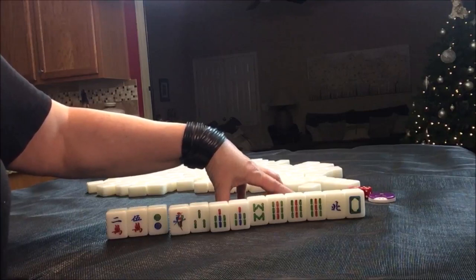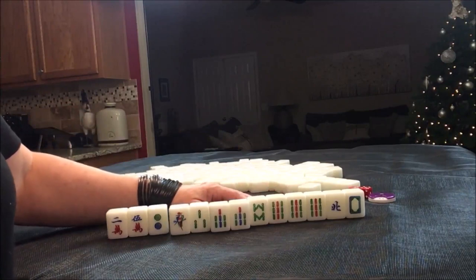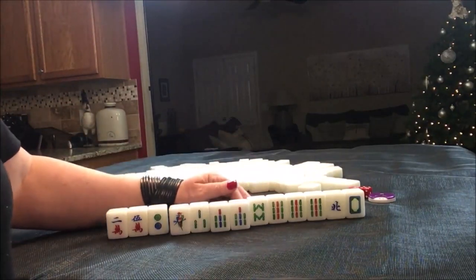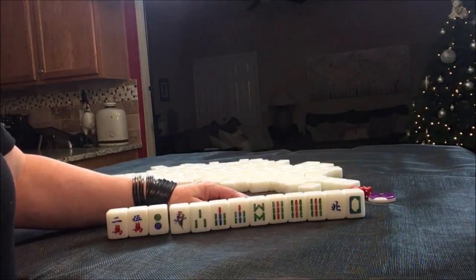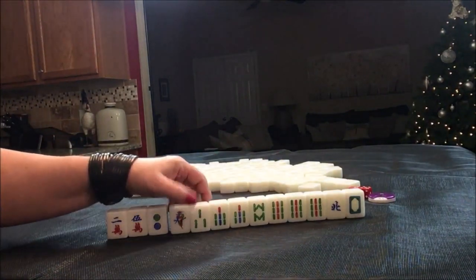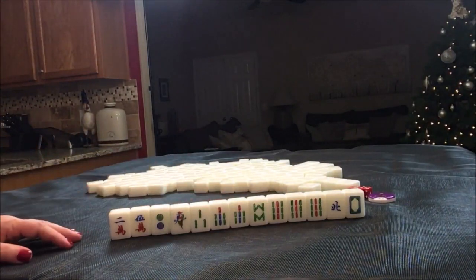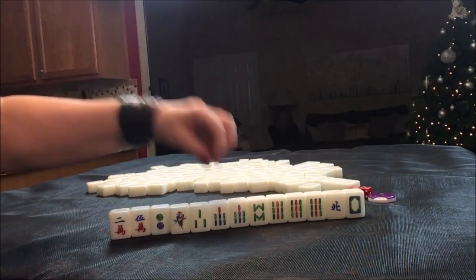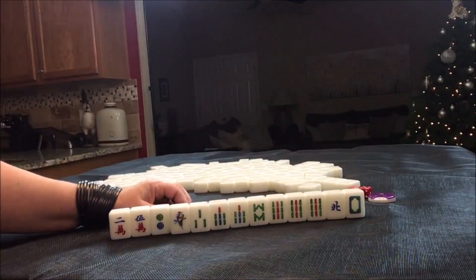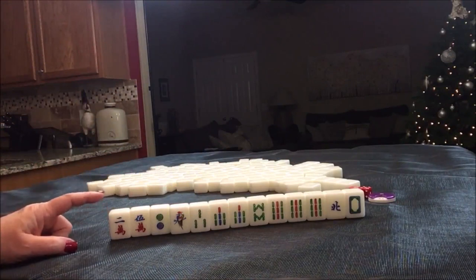Or we could do concealed for two points — concealed is number 62 — so do half flush concealed. Or if we draw in bams, we could do full flush. We have a lot of bams in here. I think I would try to stay concealed, draw in bams, and focus on that. We could maybe get some score if we draw into the seven bam and have two concealed pungs. So I would focus on concealed bams in this scenario.